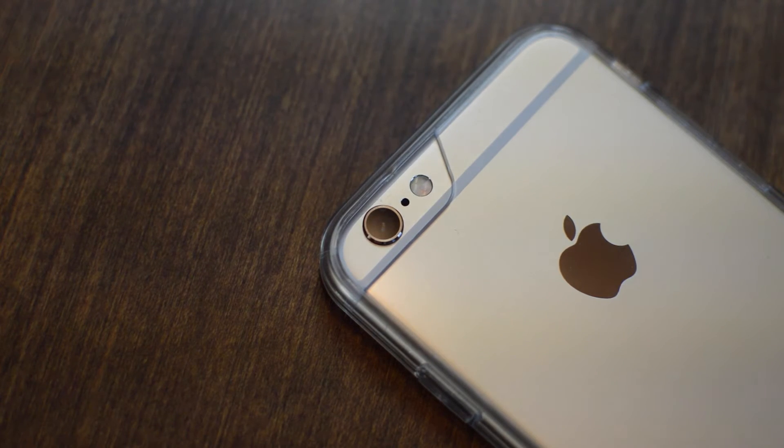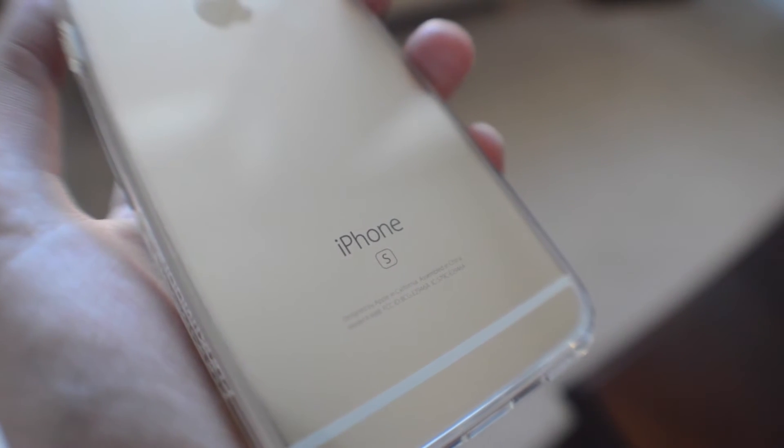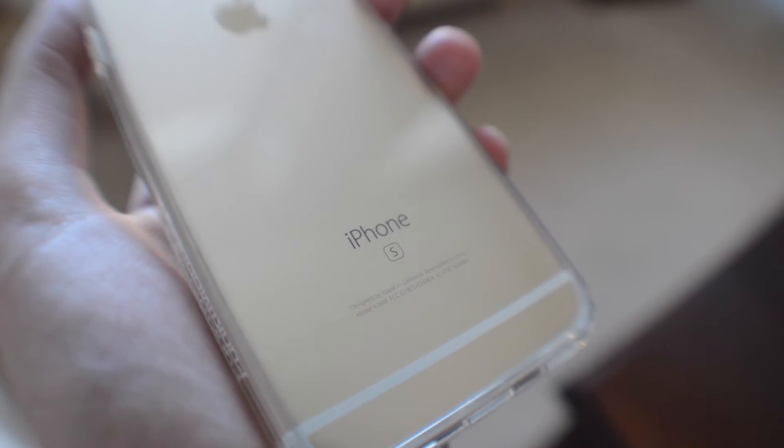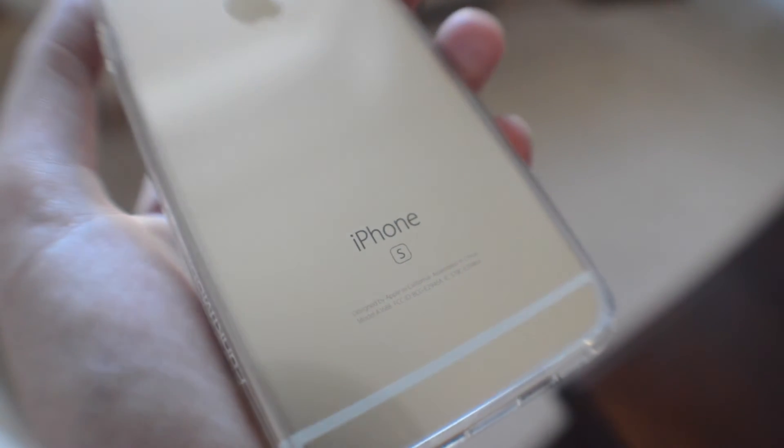On the back of the case, obviously because it's a clear case, there wouldn't be any issue with the camera. But there is a large enough cutout for the camera, microphone, and flash to work properly. And because it is a clear case, you can show off to your friends that little S badge on the back of your phone — so you can prove to them that yes, you do have the newest iPhone 6S.